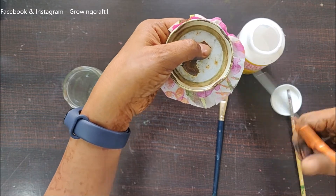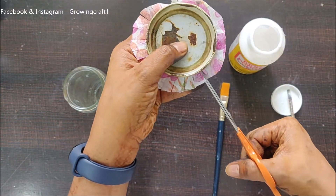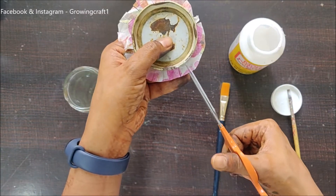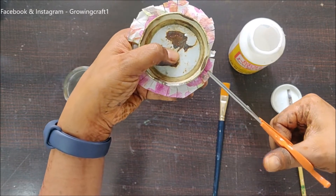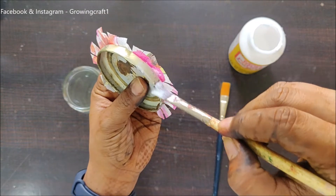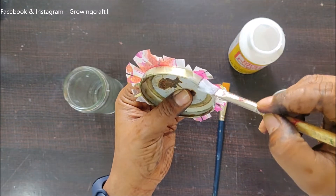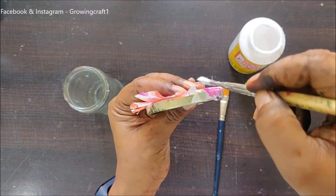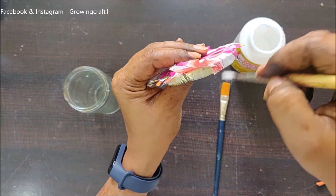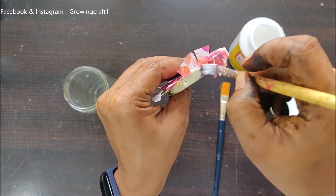You will definitely need to add more Mod Podge — that's absolutely fine. Adding Mod Podge is a good thing because it sticks your project really well. Please don't worry about using too much Mod Podge or finishing your bottle — that's absolutely fine, because once you do your project it should last long. With the same brush I'll apply a good layer of Mod Podge again, and wherever I'm sticking my napkin I'll make sure to keep pressing it in place.